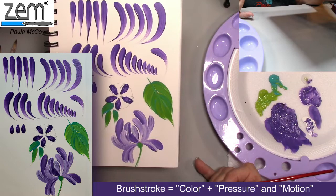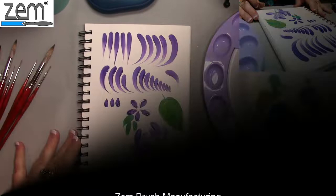Thanks for joining me today, and I look forward to showing you some other strokes.